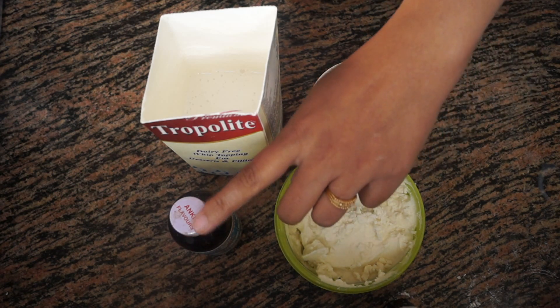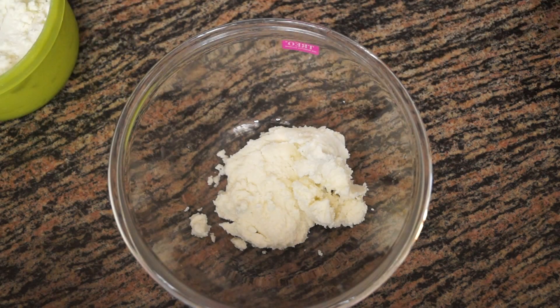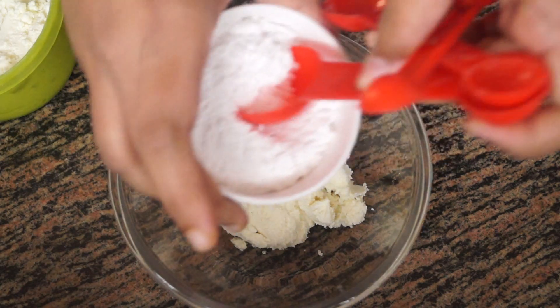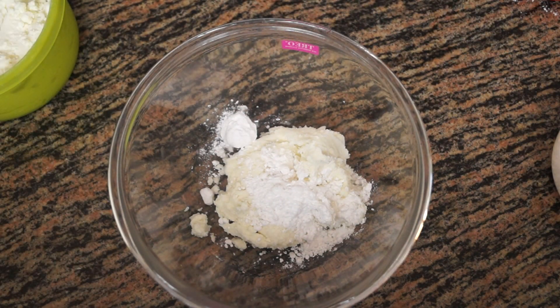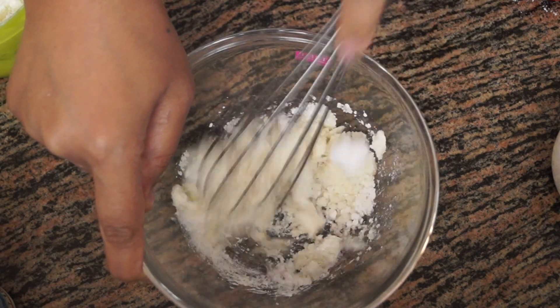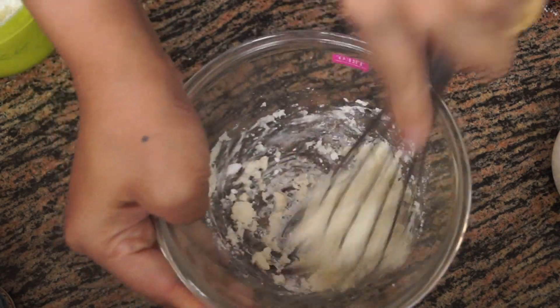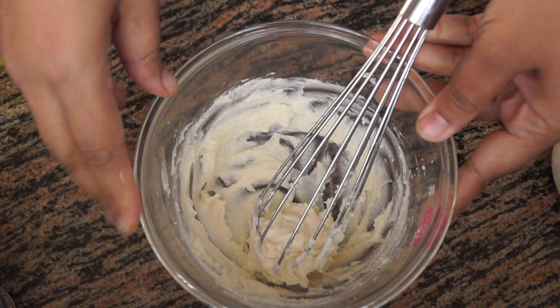I'm taking around two tablespoons of cream cheese and adding a little bit of powdered sugar and a few drops of vanilla essence. I'm adding very less sugar because we already have sugar in our whipping cream. We are going to mix this with a whisk — you can use a hand mixer or anything. We're just going to mix it until the cream cheese becomes soft and smooth. Our cream cheese is now nice and smooth, so we'll keep this separate and now take the whipping cream.